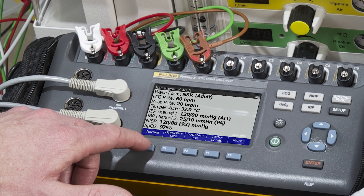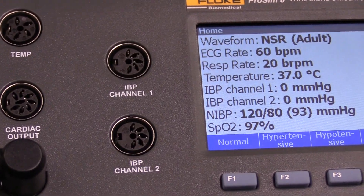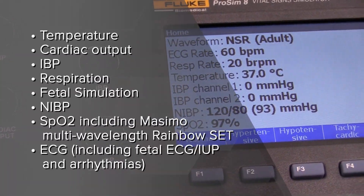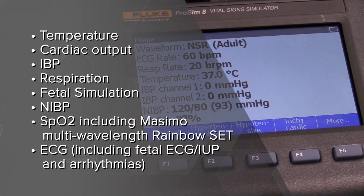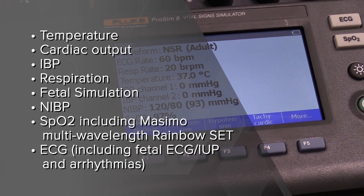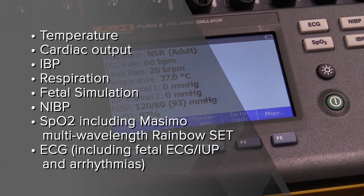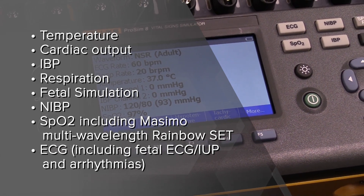The ProSim 8 can ensure the performance of the following patient monitoring parameters commonly found in preventative maintenance procedures: temperature, cardiac output, IBP, respiration, fetal simulation, NIBP, SPO2 using the ProSim Spot which can test Massimo Rainbow, ECG including fetal ECG, IUP, and arrhythmias.